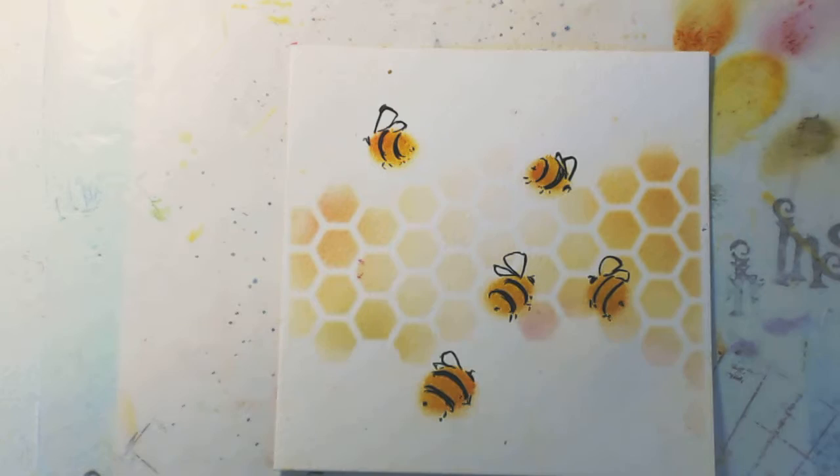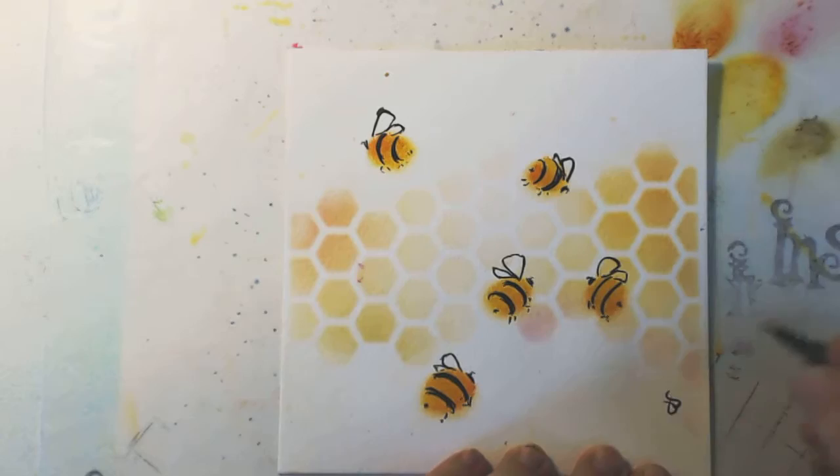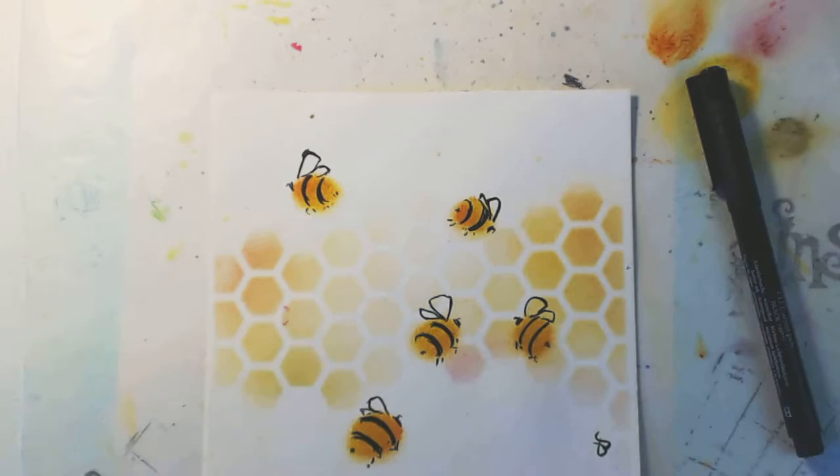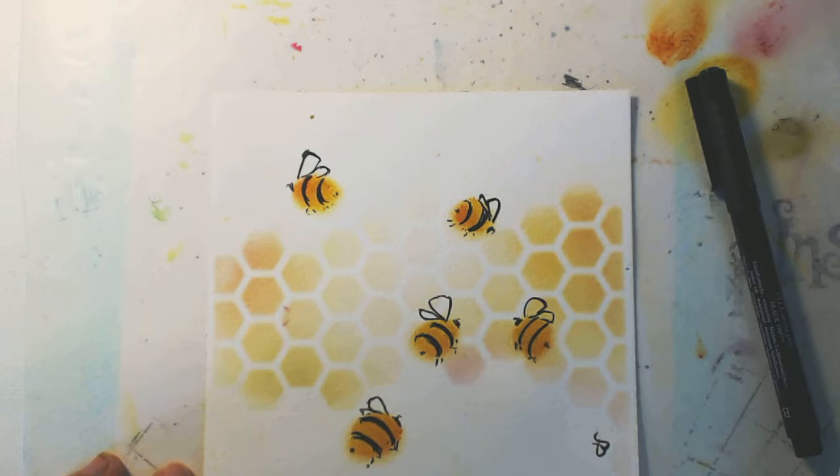I'm going to call that done, sign my work, and thank you so much for watching! I had a lot of fun making this little project. Don't forget to go check out the Great British Bee Count on the Friends of the Earth website, on Twitter, Facebook, or Instagram. You can use hashtag Great British Bee Count or hashtag Artfinder Bees. Thanks for joining me for this Tim Holtz Distress Crayon tutorial — see you later, bye!